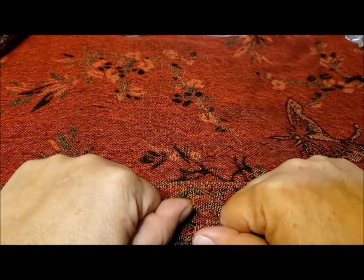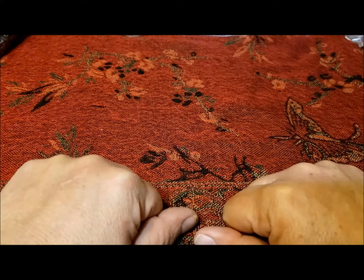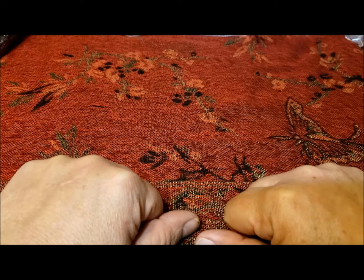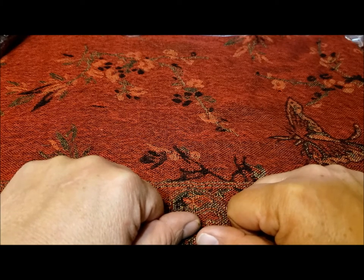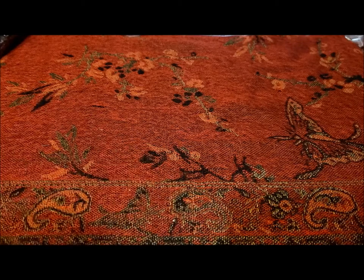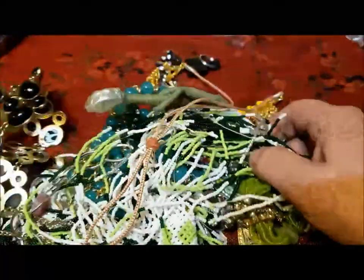Hi, it's Pat Hood from Passions and Pastimes, and I'm back continuing with that 16-pound jewelry jar. This is more jewelry than I can ever imagine in one place. I think I was expecting the jar to be a couple pounds at least, but the jewelry just keeps going on and on. So here's a new handful to explore.